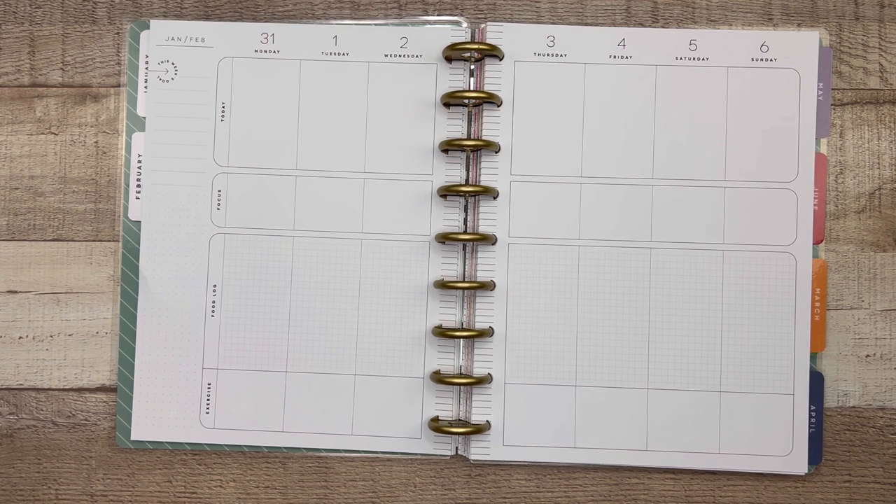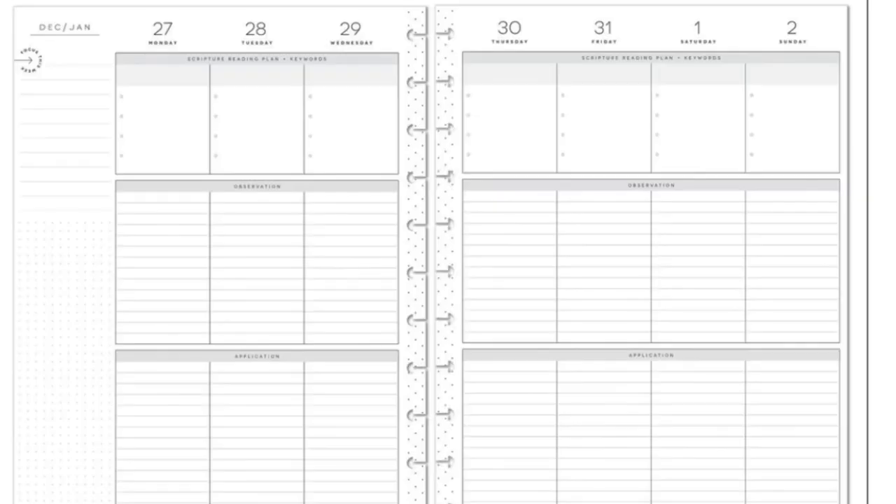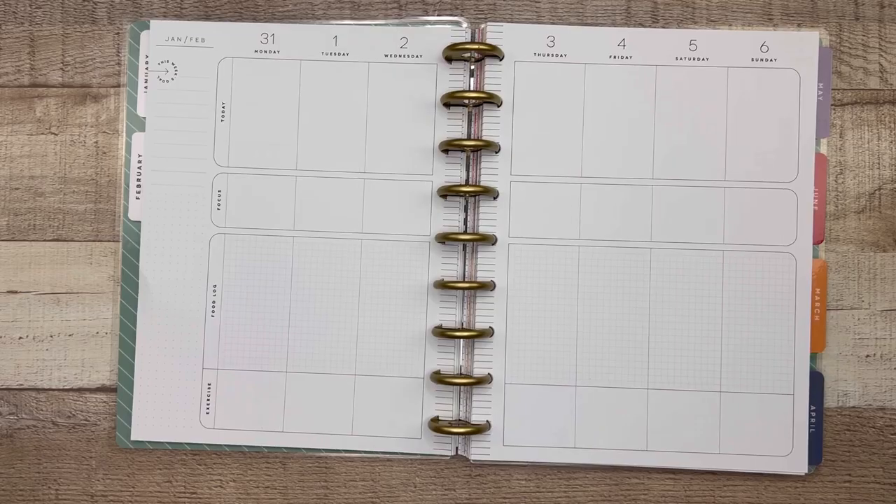The faith planner is very common alongside the fitness planner. It is a vertical lined planner split into three sections with headers following the SOAP method — scripture reading and keywords in the top section, observation in the second section, and application in the third section. I've seen folks use this for faith and also as just a vertical lined planner. You can very easily re-categorize the SOAP method headers and make it exactly what you want it to be.